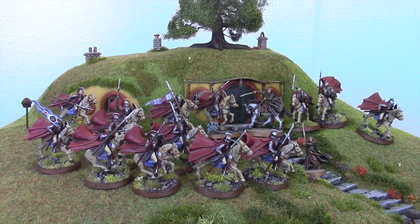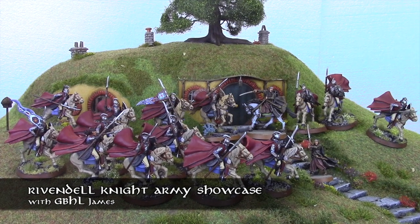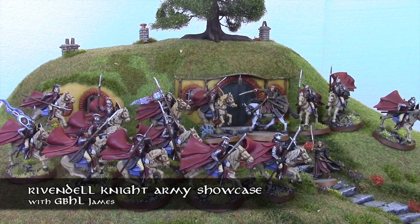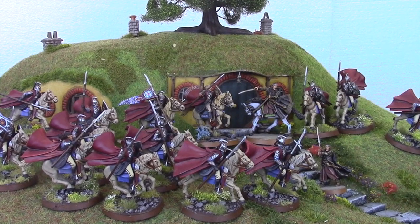Welcome Strategy Battle Gamers to another GBHL James video. You are here for an army showcase video — the first one for a while here on the GBHL channel — and I am showcasing my Rivendell Knight army.